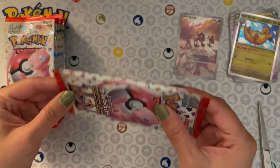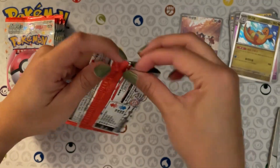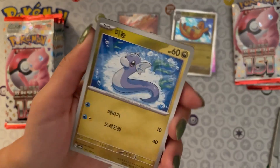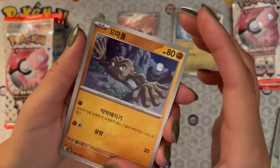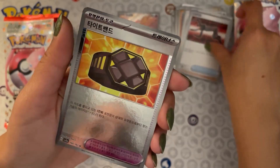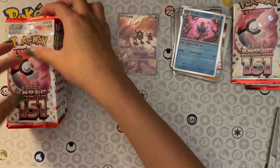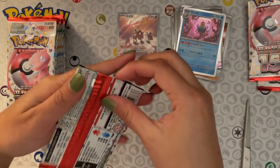I'm just going to be setting aside the bigger hits — illustration rares and EXes. Starting off the next pack with a Totodile... I'm blanking — is it Geodude? Blissey? Hitmonlee. An item, another item, a reverse holo — this looks like a belt of some kind — and then we've got an Arcanine star holo.